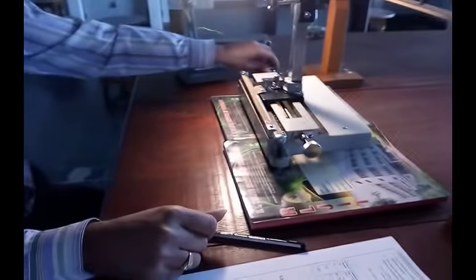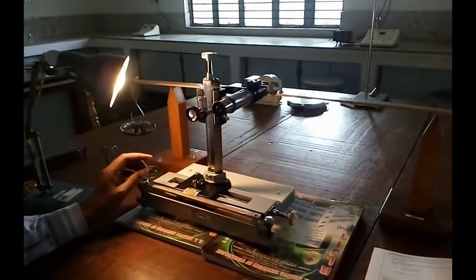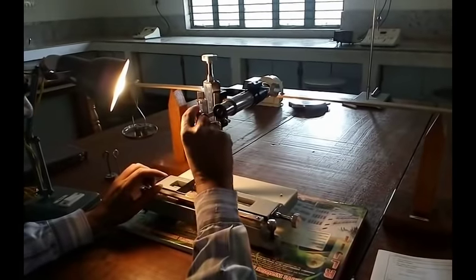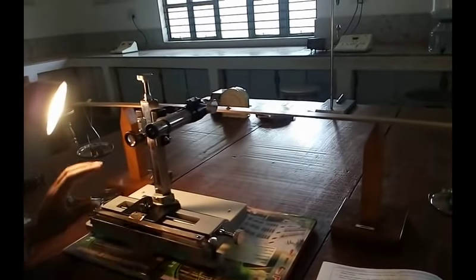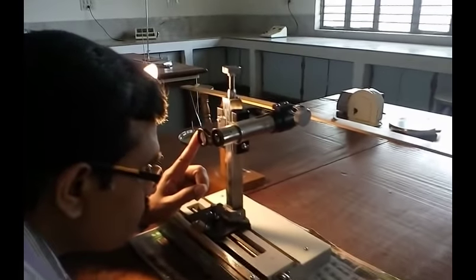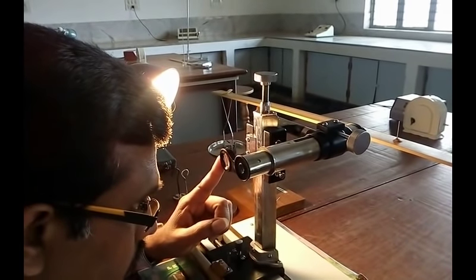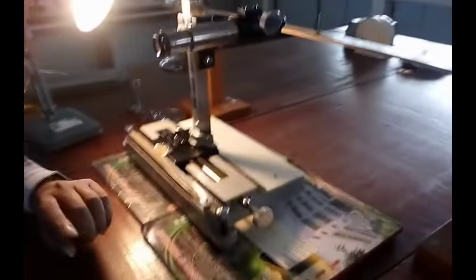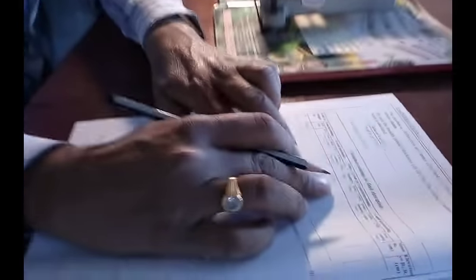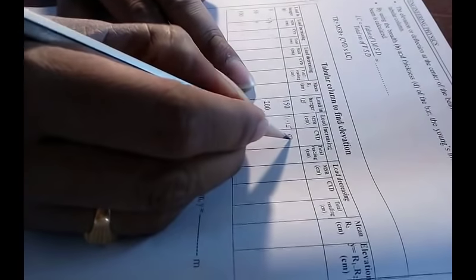Similarly, add 50 more grams on either side. The total weight becomes 150 grams. For 150 grams weight, the MSR is 11.15 and CVD is 0.